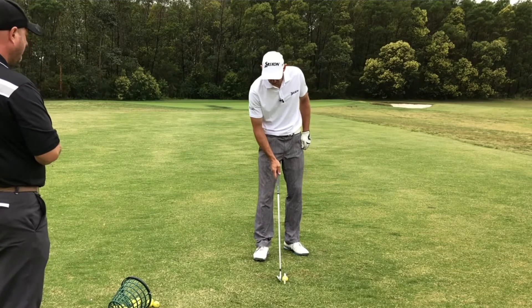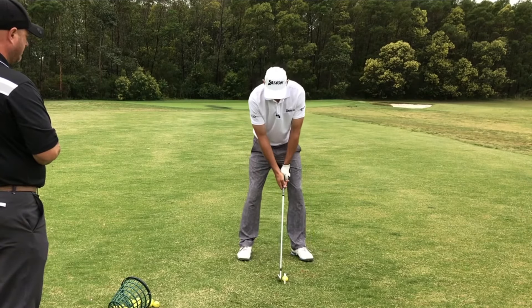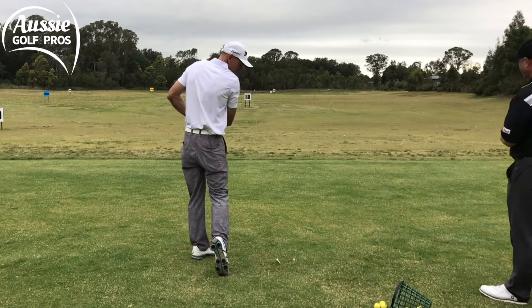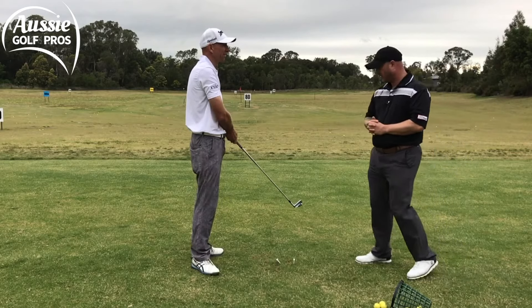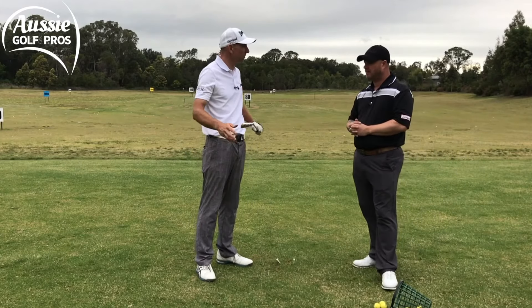If I toe it I'm going to hit this inside tee, so I want to miss both tees. That was closer to the sweet spot on that one — beautiful, missed the tees. I didn't mark up the ball that time but it felt a lot better.